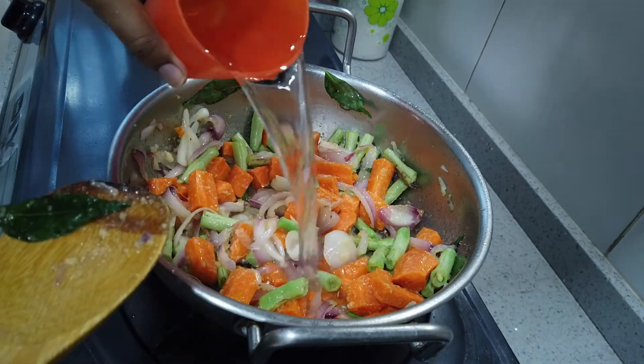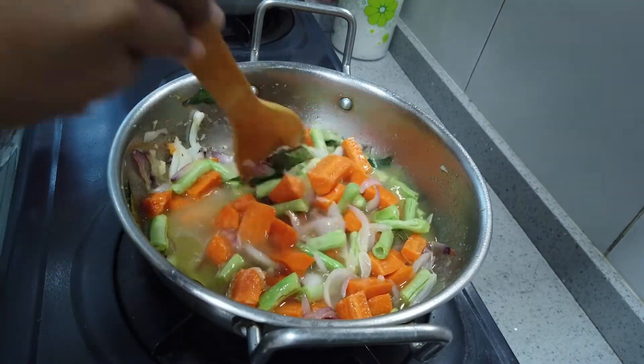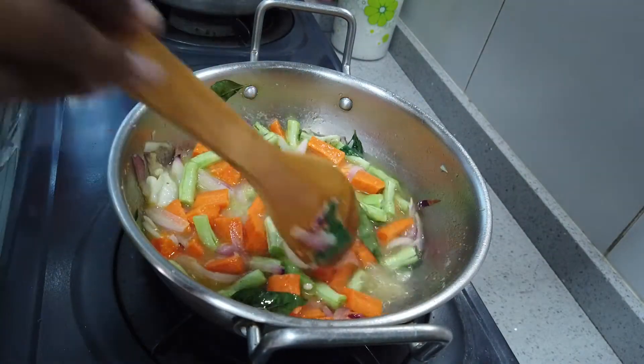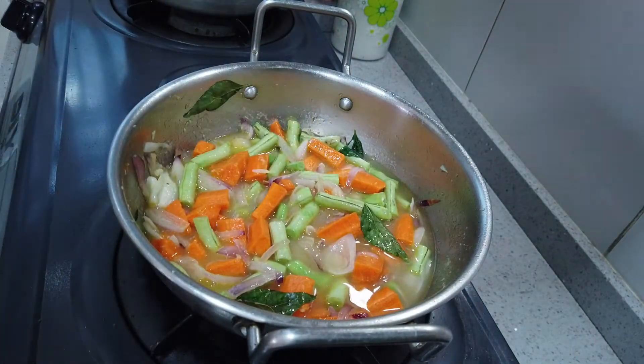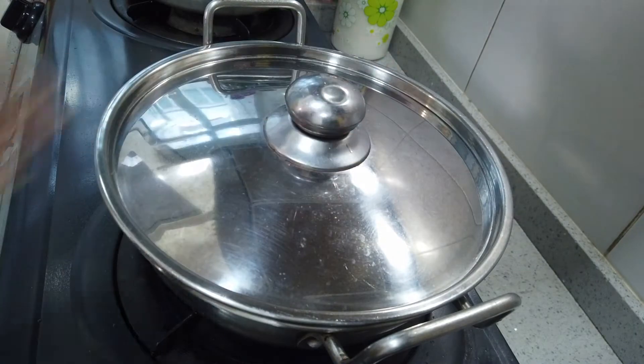Add a little bit of fresh fruit. The vegetables are slightly soft, so you can add a masala paste. Now close the lid.